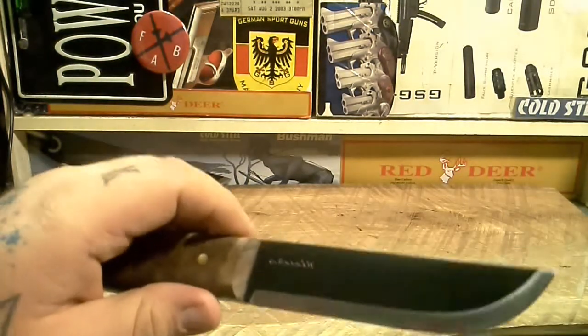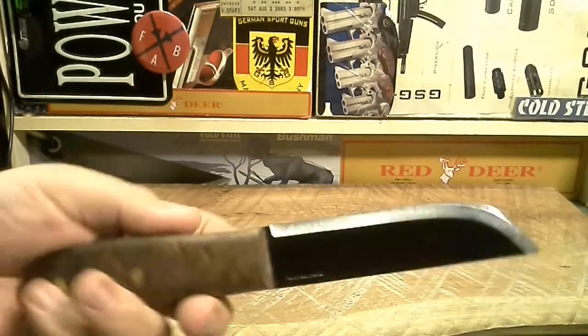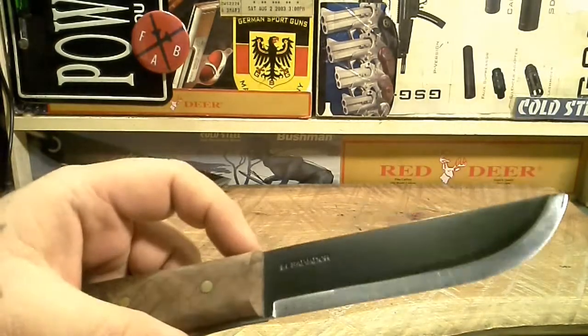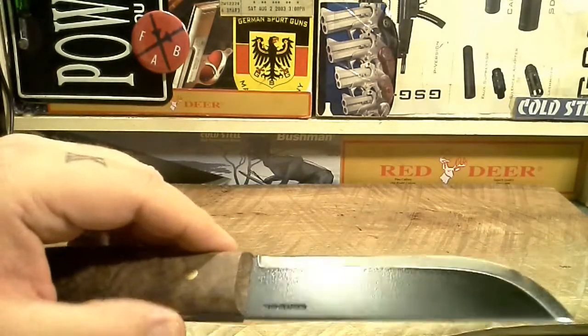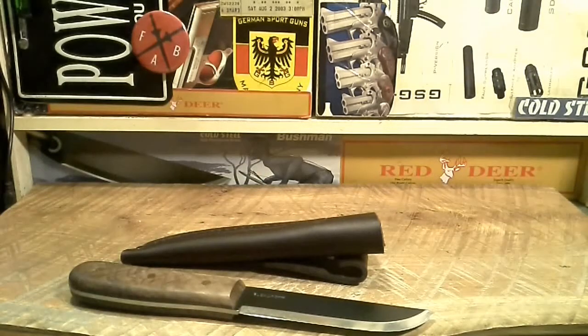It did come well-oiled from the factory, so no rust anywhere on it — nothing I noticed anyway. I'm kind of worried about the coating; I think it's going to come off pretty easy, but we'll test it and find out. Then we'll come back and do a full review. That's going to be it for this one — thanks for watching.